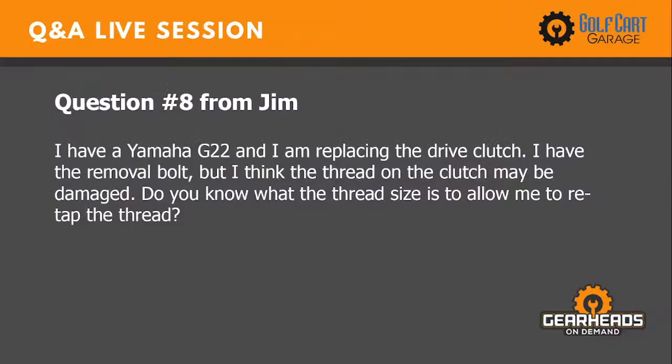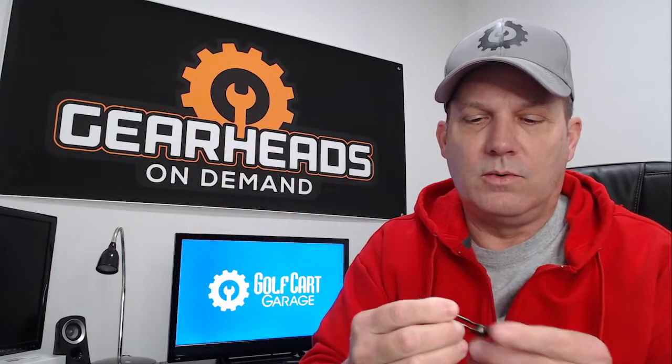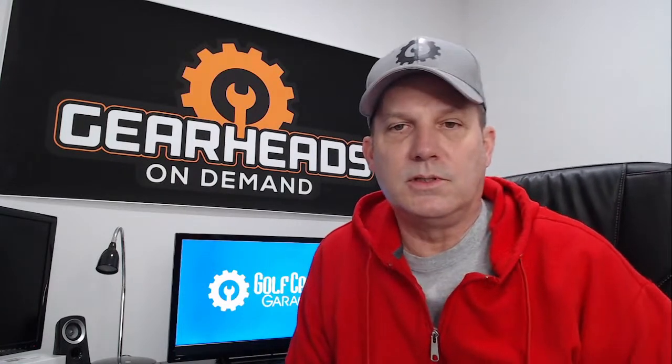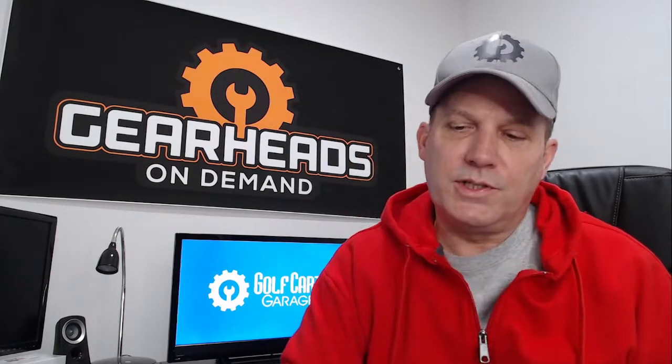Question number eight is from Jim. He has a Yamaha G22 and is replacing the drive clutch. He has the removal bolt but thinks the thread on the clutch may be damaged and wants to know the thread size to re-tap it. I don't know the exact thread size inside the drive clutch, but if you have a thread gauge, put it on the puller bolt and see what size the threads are. Also check the threads on the original bolt that was holding the clutch in.